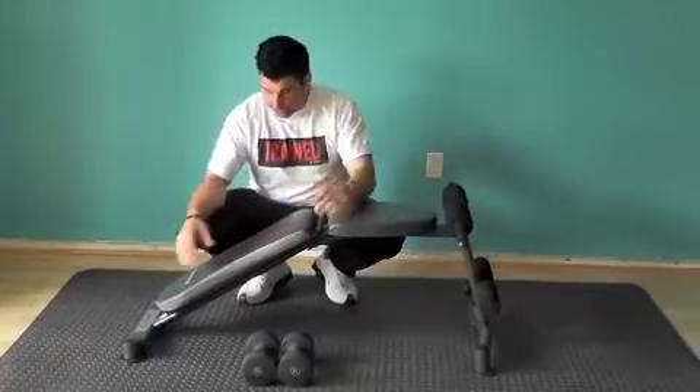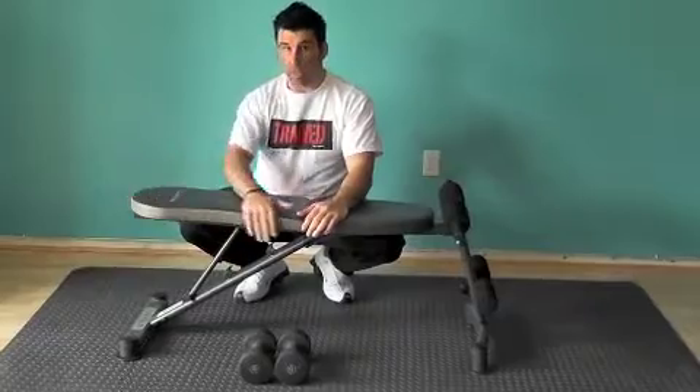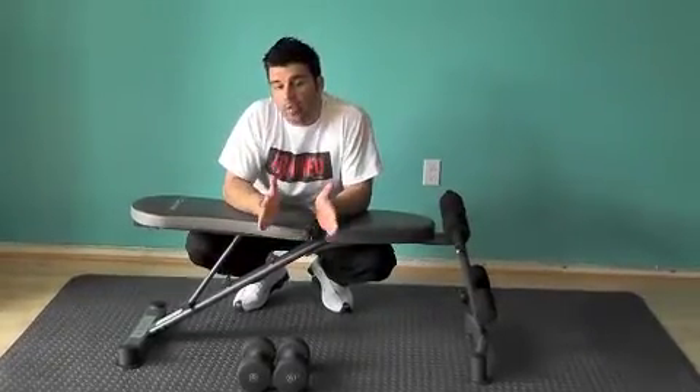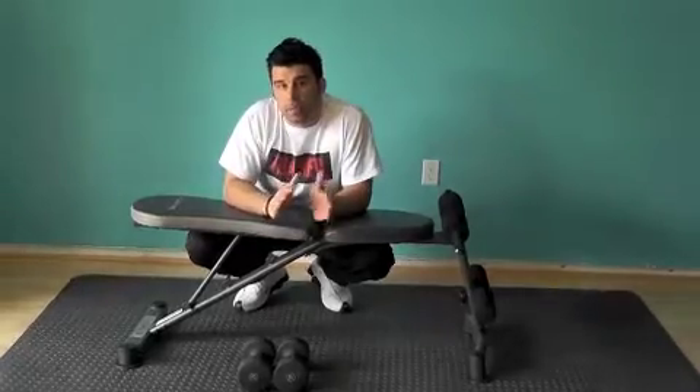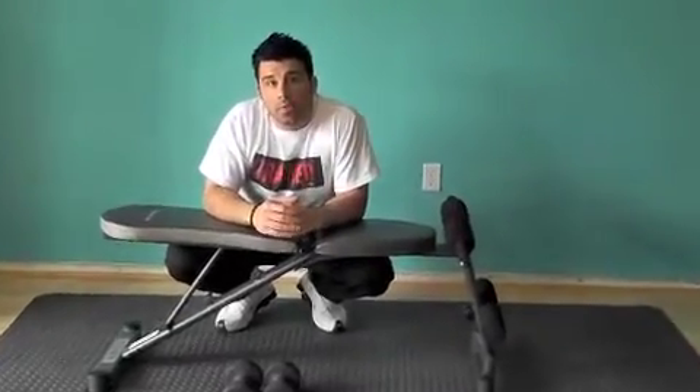We're going to start with the flat bench. After we're done with that, I will take my time and work a little bit on the back, because I really believe you have to train your back and your chest pretty much together. That way you have the ultimate balance of the body.